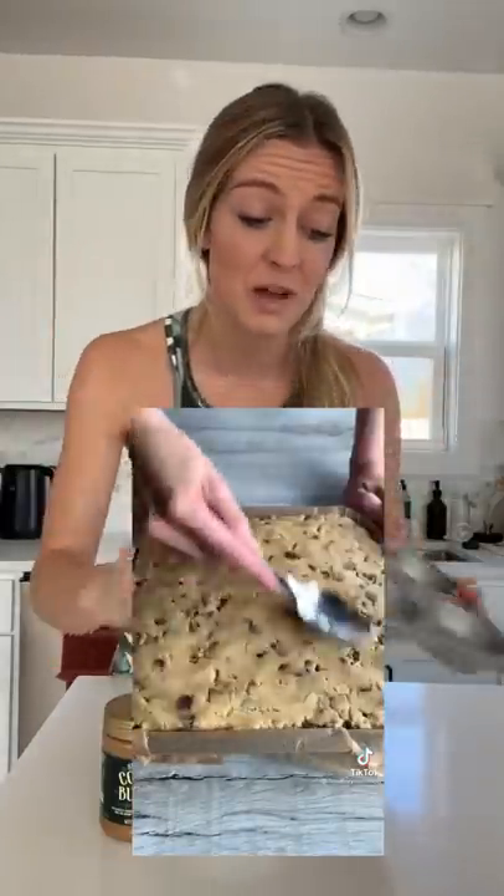But I only have a little bit of each, so I figured we could do them in these little muffin tins and make mini ones. We'll see.